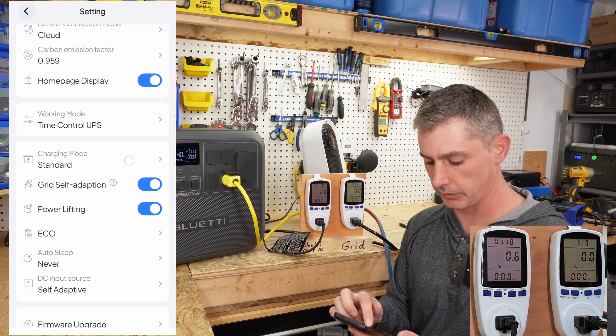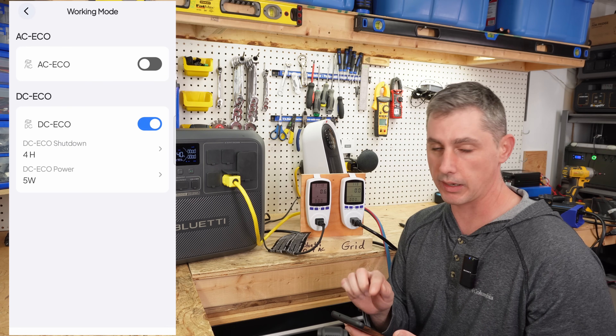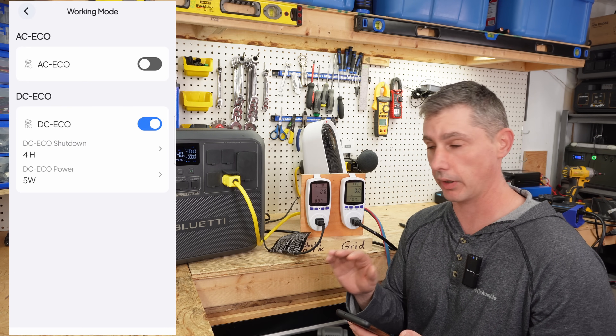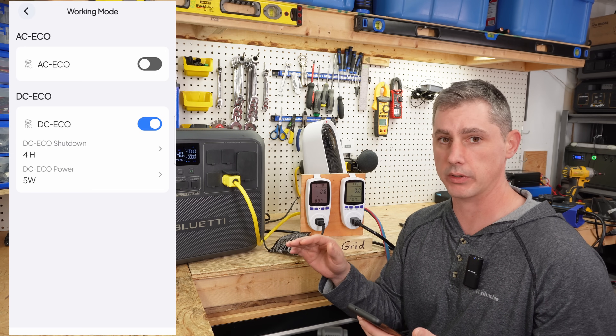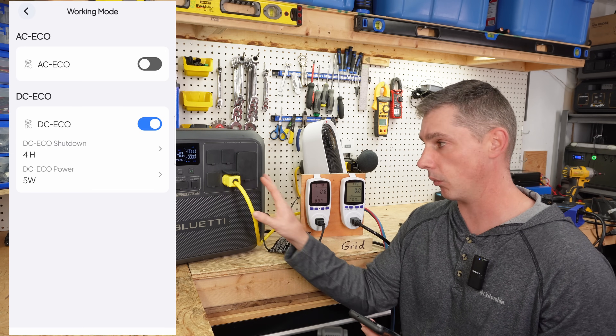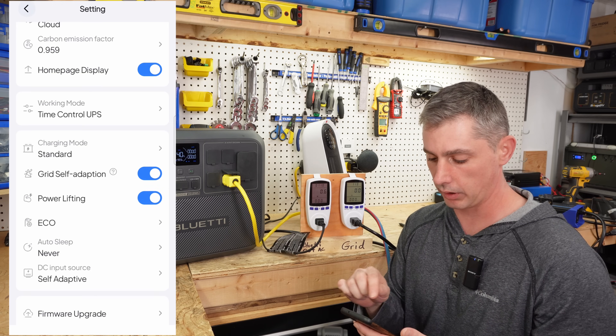Once that is done, go to eco mode. You can see I have AC eco mode turned off. I never want my AC to turn off in case my fridges, freezers, and furnaces aren't running for a long period of time — I don't want this unit to shut down. So just leave eco mode set to off.